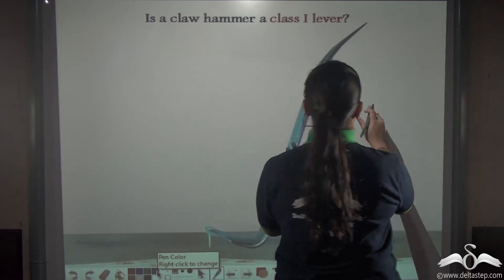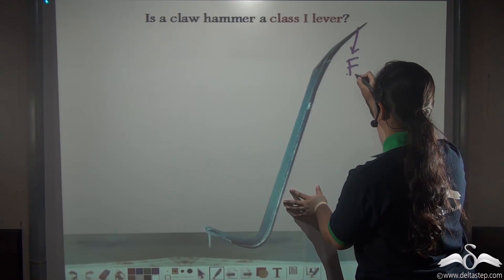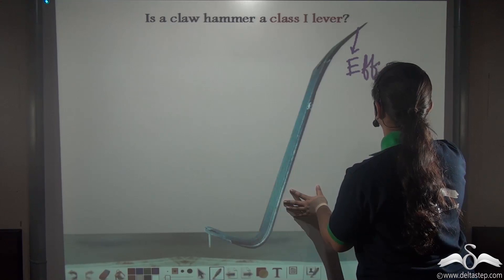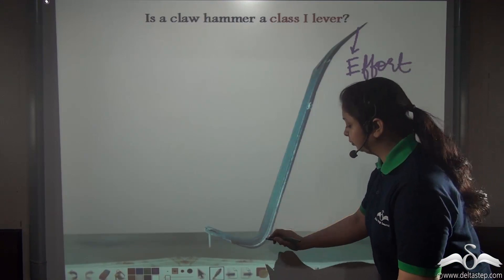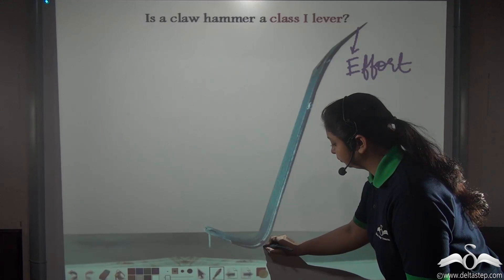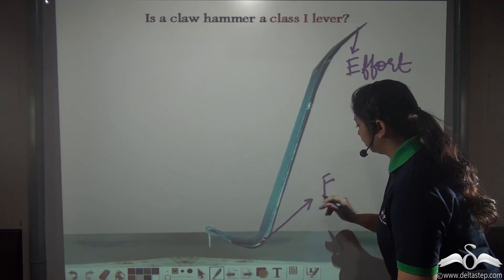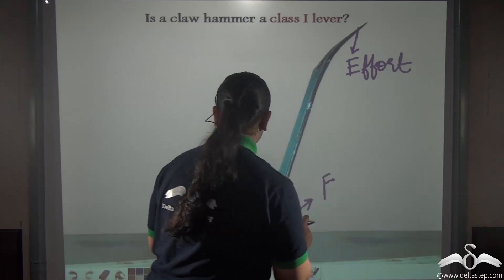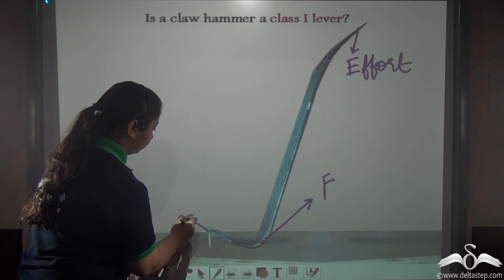When we use a claw hammer, we apply the effort on the handle. Now where will be the fulcrum? At this point here will be the fulcrum, and the load — that is the screw which is being lifted off using the claw hammer — will be the load.